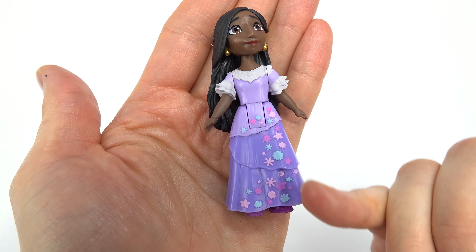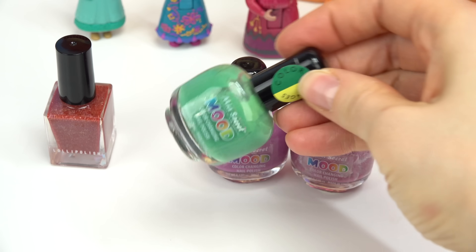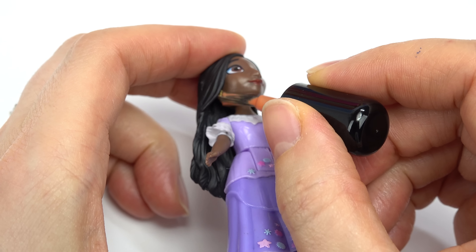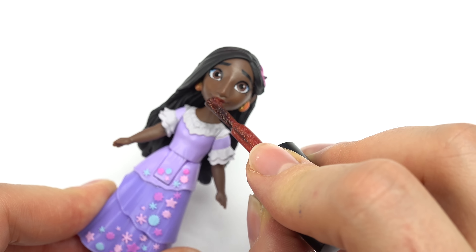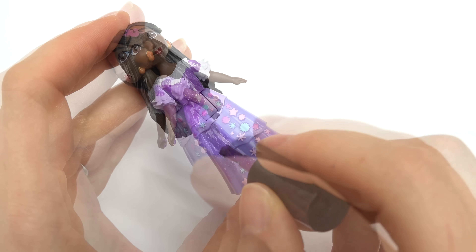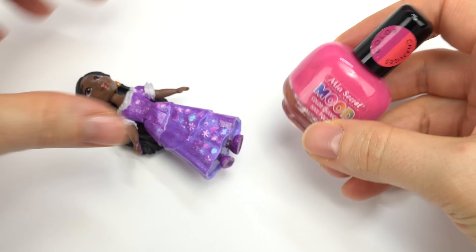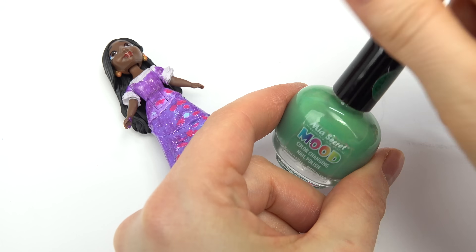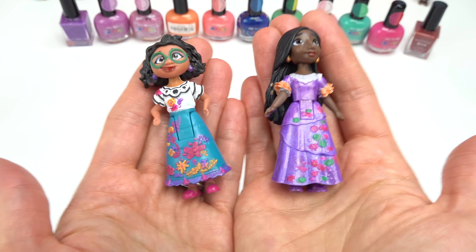Our next character is Isabela. I'm gonna paint her whole entire dress in purple, use a pink-orange for her earrings, and a green for some of the flowers. Starting with her earrings - just big dollops right here. I got a little on her face, but that'll be good. Let's paint her lips in red very carefully. Now purple for her whole entire dress - I'm gonna try not to hit the flowers. Let's also paint her shoes in purple. Up next I'm doing some flowers in pink and green.